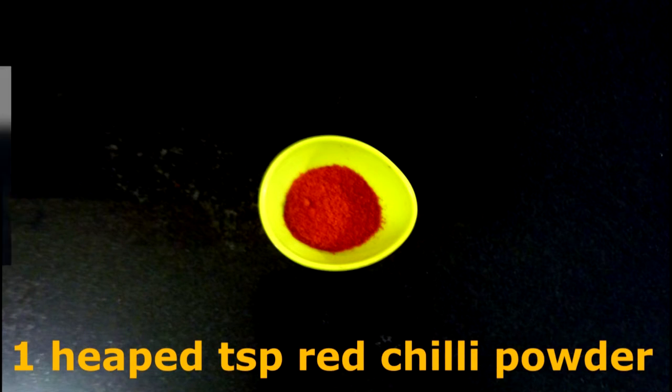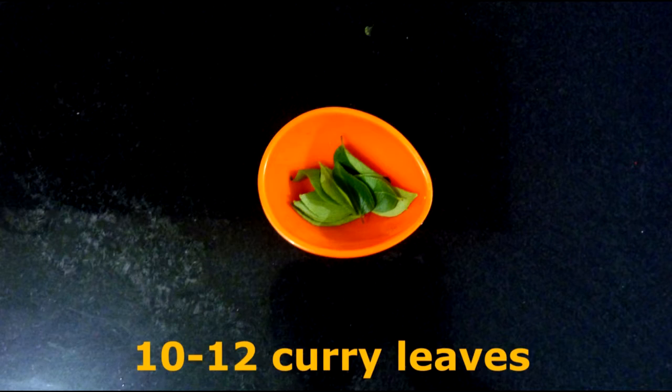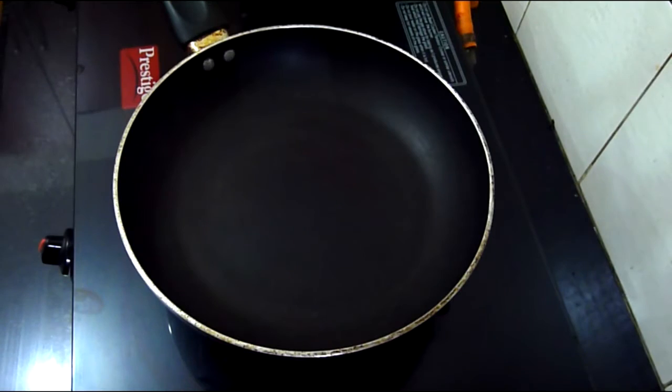2 medium tomatoes chopped, 2 tbsp grated coconut, 1 heaped tsp red chilli powder. Now for the tadka: 1 tsp mustard seeds and 10-12 curry leaves. Let's get started!